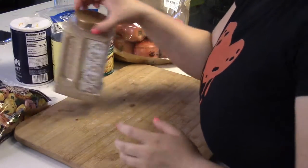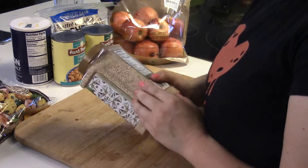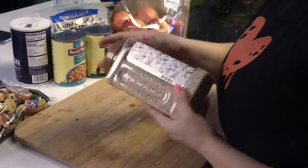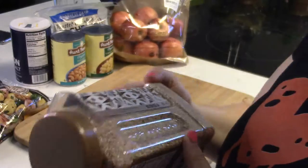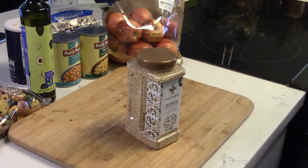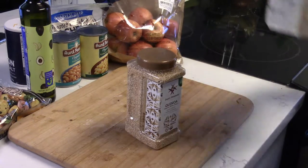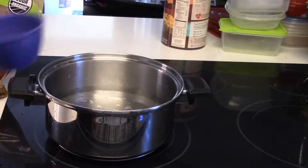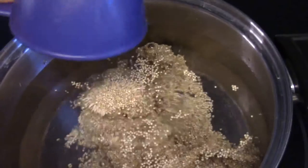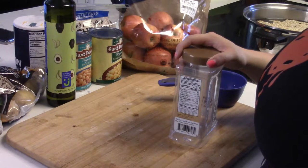Okie doke, so what do we do? Cook the quinoa according to the manufacturer's instructions. I have no instructions. There are no instructions. How long do I cook this for? I messed up already.